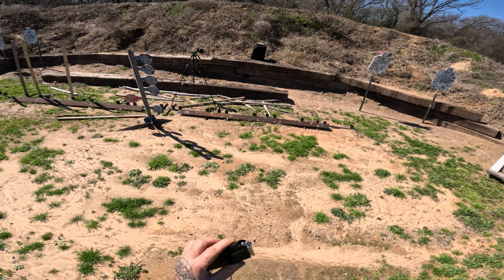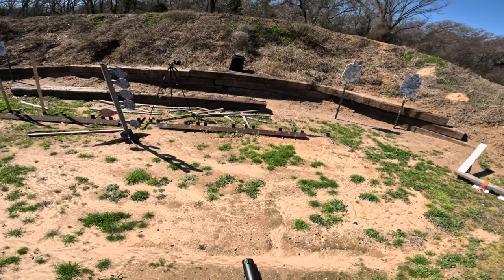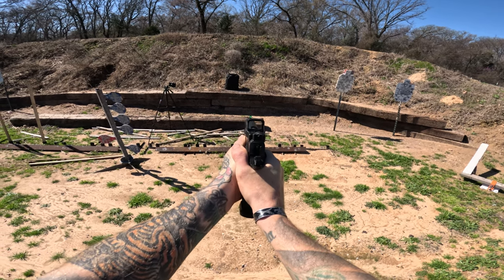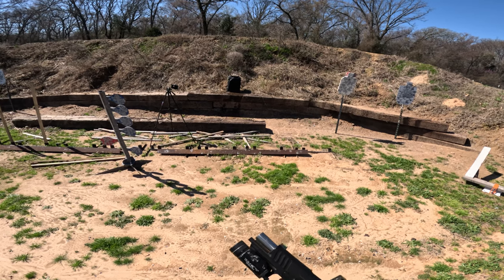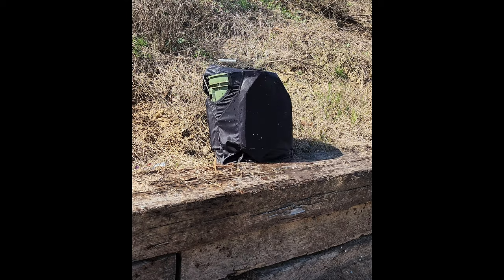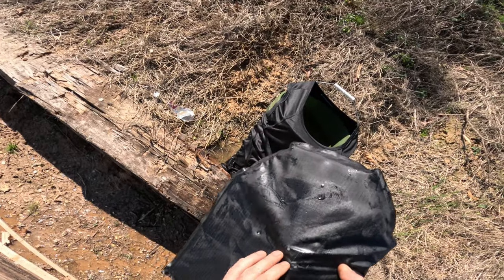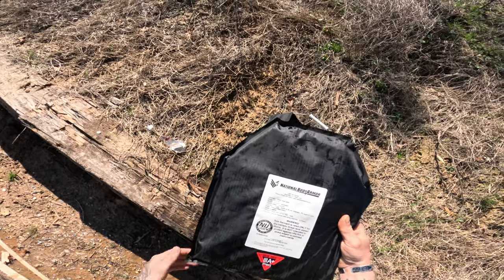We have our Winchester Silver Tip 147-grain, shooting it out of our Springfield Armory Prodigy at about 7 yards — a normal confrontation distance. We'll take three shots and then check out the armor. After three shots, we've got our three impacts. Let's pull this plate out — I can actually see the rounds squished still in there. Absolutely nothing out of the back. Let's go to the next round.